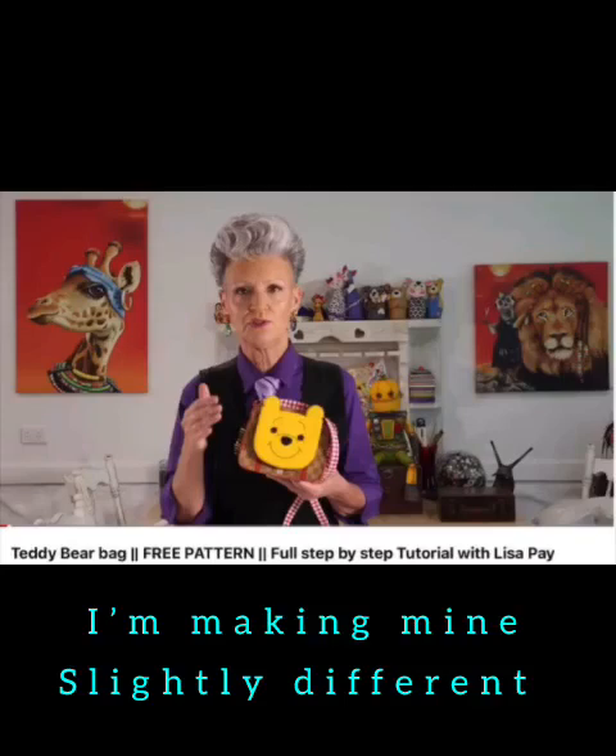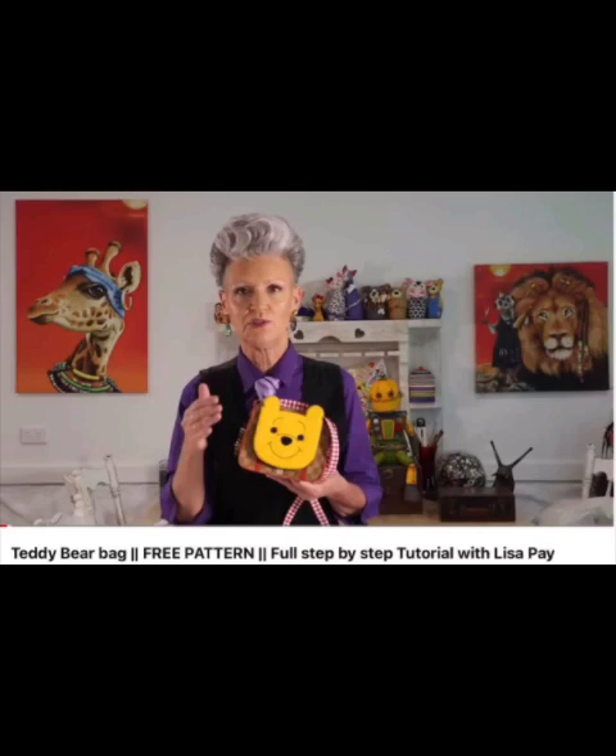Good afternoon, good morning. I'm making today the Lisa Pei bag that she put up. I'm not doing the teddy bear style, I'm just doing a plain front one and I'm doing the strap for a child size. I'll put the link in the description below as to where you can find the free pattern. I don't want to give too many instructions as it's not my pattern.